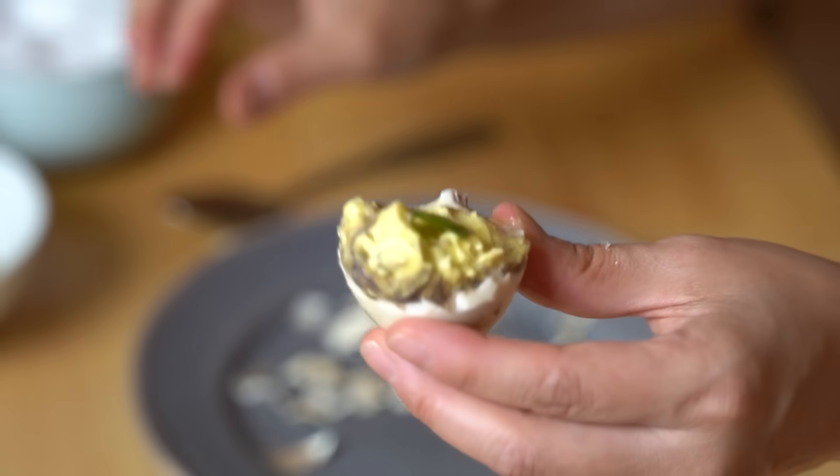Now let's try it with a bit of chili and palm vinegar — just right on top. Mmm. I really like it with the vinegar. The vinegar adds some acidity, some added complexity. It cuts some of the richness of the egg yolk, and that chili in there adds a little bit of heat. So good.